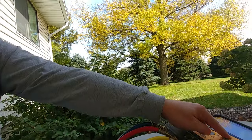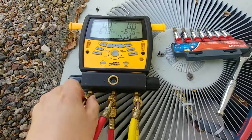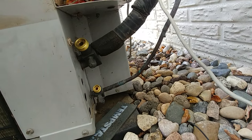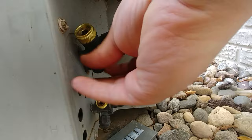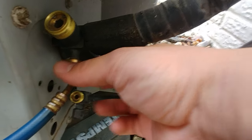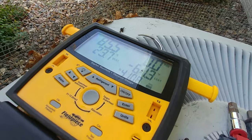What we're going to do here is use a set of gauges — this is a digital manifold. The only thing we need it for today is to monitor the pressure in the low side line, which is right down here. I'll take the cap off the access port and attach the fitting. Hold it off to the sides so you don't get Freon on your skin. There we go — now we can see the pressure in the system: approximately 85 pounds.